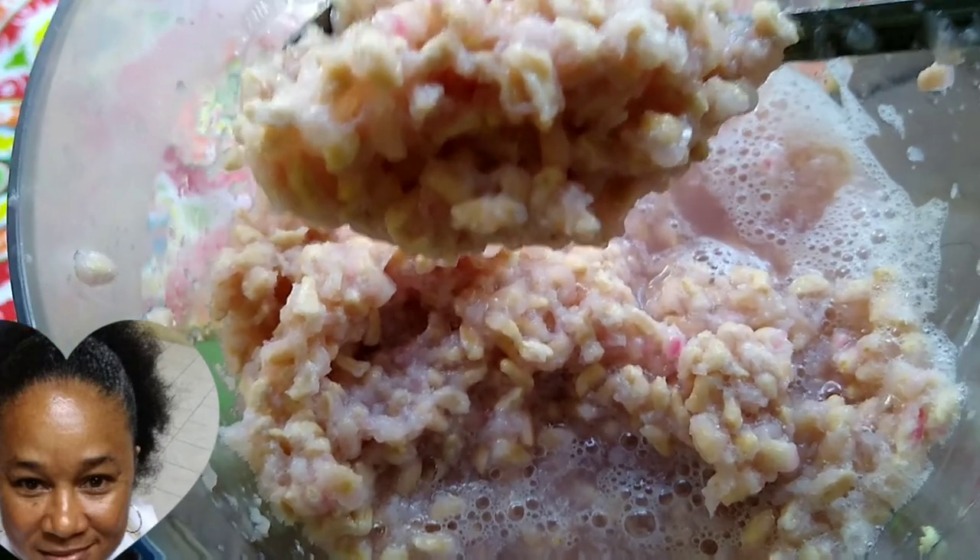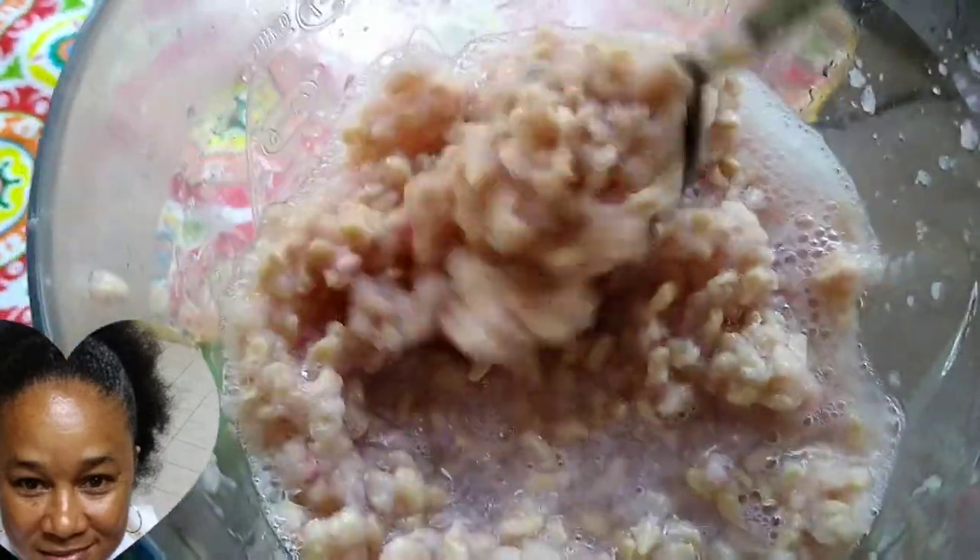We do not want to get those sediments into the juice because it would change the taste of your lovely pomegranate juice. This is what the juice looks like, but have no fear — we are combining it with a nice pure, 100% pure pomegranate juice.